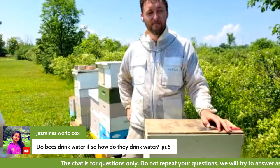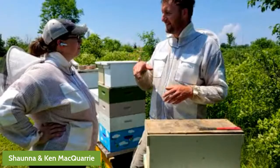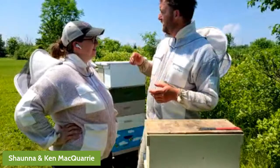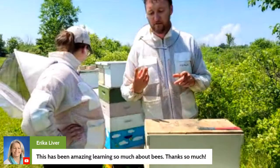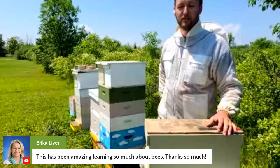Do bees drink water, and if so, how? They do drink water the same way they consume nectar — through what's called a proboscis, which is kind of like a tongue straw. They're able to put that into a flower and suck up nectar, but they can do the same thing with water. About 300 feet away there's a birdbath, and if we went and looked at it, there would be bees all around the perimeter with their little proboscis stuck in the water, sucking it up. They bring water back to the hive for two reasons: to give a drink to the other bees, and to cool the hive down — they use water kind of like an air conditioner, creating a little mist inside the hive.